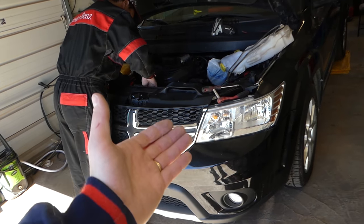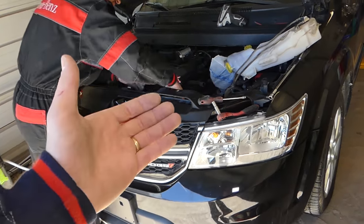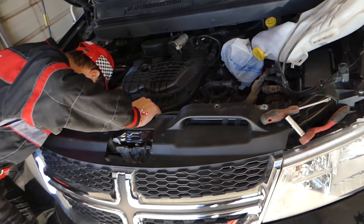Stay with us — that's what we'll be doing. In the meantime, we have more than 200 videos on this car, so please subscribe. Our mission is to save you as much money as we can by teaching you how to fix your car for free. Also, all the tools and parts that we use are listed in the description of the video below.